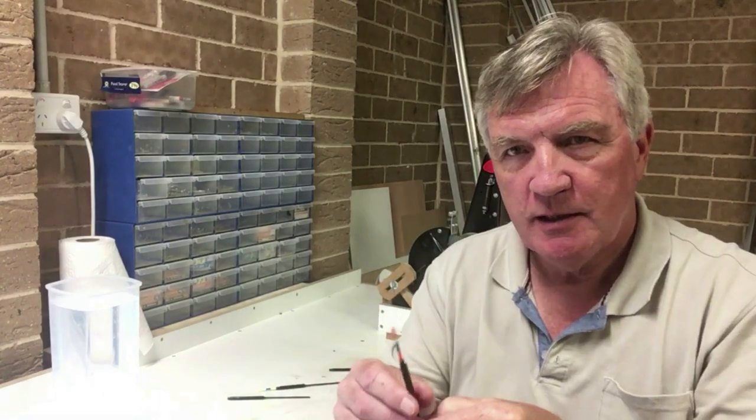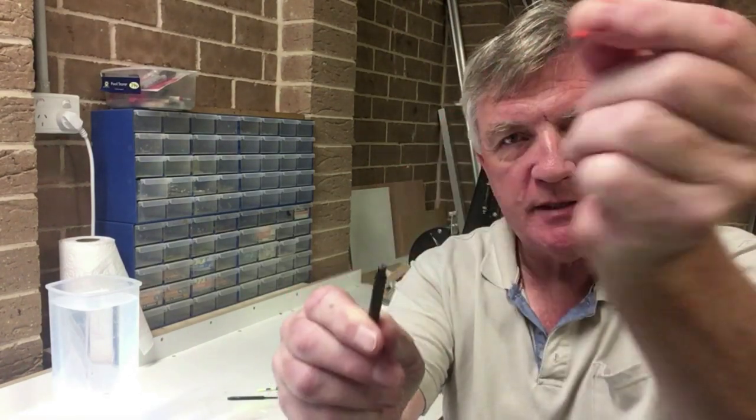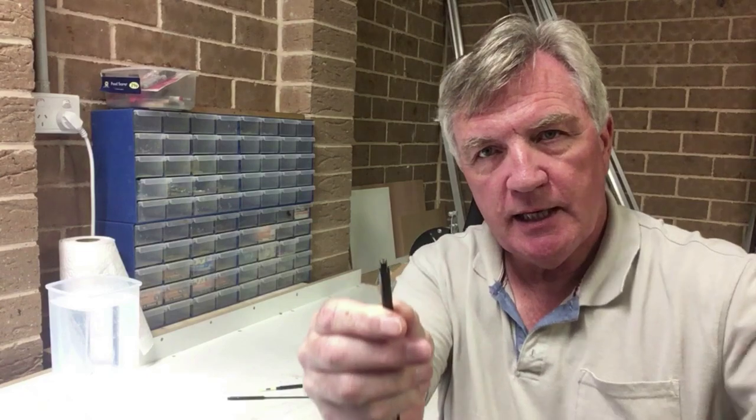Not just ordinary pole floats but specifically pole floats like this one, which is just a 0.4 of a gram float but with interchangeable tips. You can take that one out and put a new one in. When you're fishing and the background suits a yellow top that's great, but if the weather changes and you need a dark top or a red top, with a pole you have to take the whole rig off and get everything set up again.